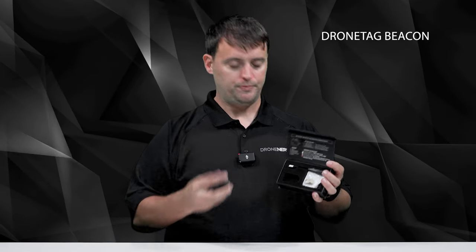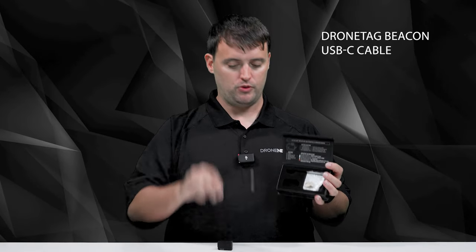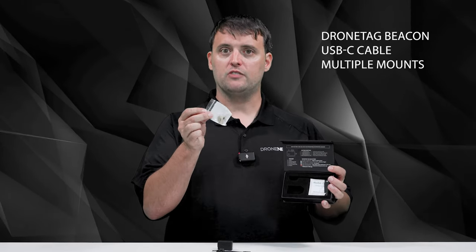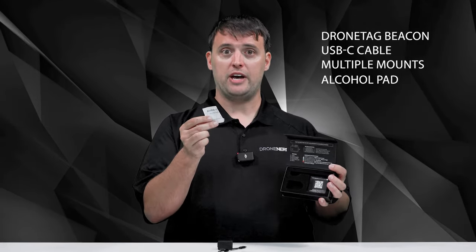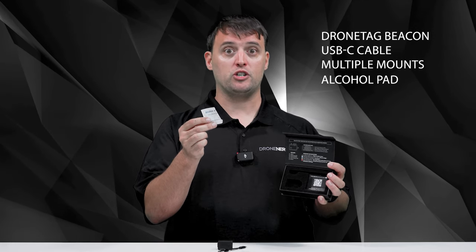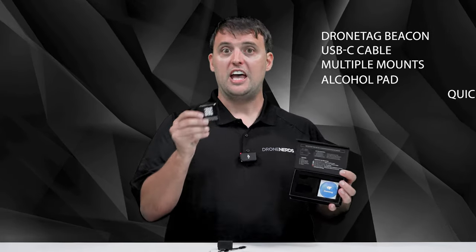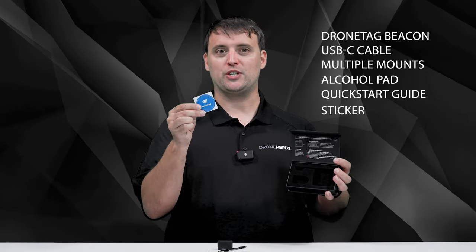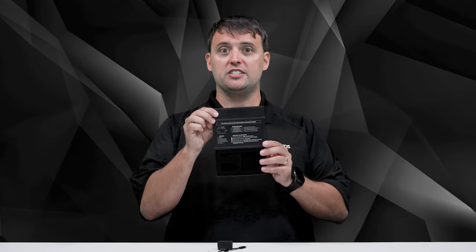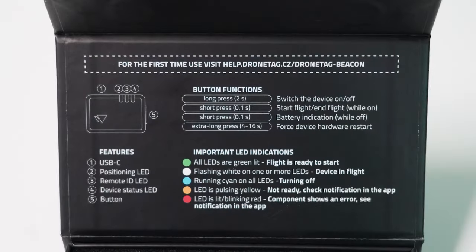Let's get into the package. After the beacon is delivered to you, the following contents should all be in the box: the DroneTag Beacon module, a USB-C charging cable, one set of dual lock counterparts for attaching the device to the drone, an alcohol cleaning pad to prepare the drone surface for attaching the dual lock, a quick start guide with a link to the documentation, and a DroneTag sticker. On the inside lid of the box, there is a simple description of the device as well as an explanation of buttons and LED indicators.